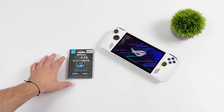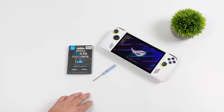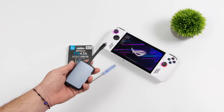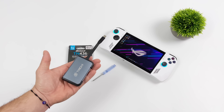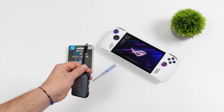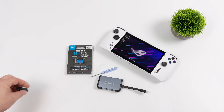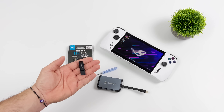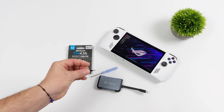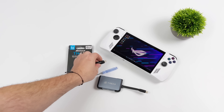In order to get this up and running properly, you'll need the Ally, a new SSD, a small Phillips head screwdriver to get the back panel off. I would highly suggest using some type of USB Type-C to full-size USB adapter. This one here has three ports on it, plugged directly into the single USB-C port on the Ally. That way I can plug in a keyboard, mouse, and a USB drive with my Windows installer on it.